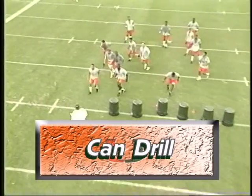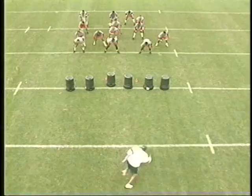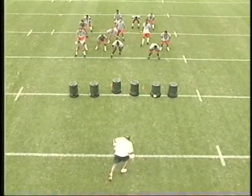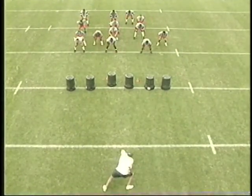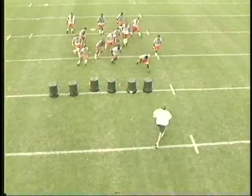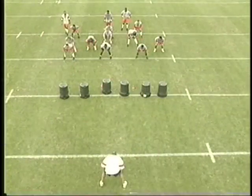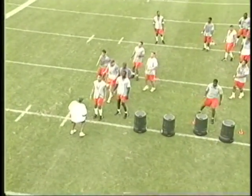The next phase we're going to go to is what we call our can drill, and we'll give the linebackers all their reads — all their run reads — off of this particular drill. As a coach, I'll stand back there as a tailback or whatever back it is that you're reading, and give them their reads from here so that now we know where our fits are.